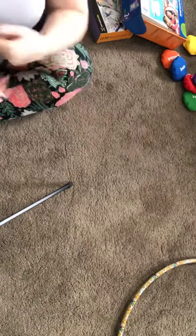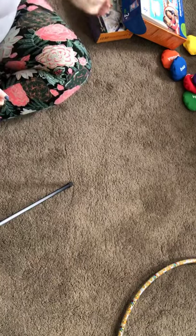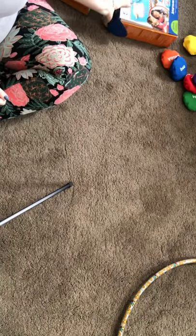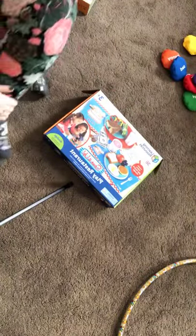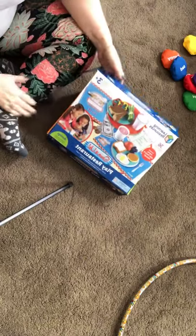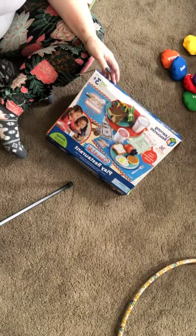Hi everybody, Maria here. I just wanted to show you guys a few products that we got, and I thought it would be best to show you this way so you can actually see what is inside. We're going to try it out this way. This is the Serve It Up Play Restaurant — it is awesome, we've already opened it and got into it some.